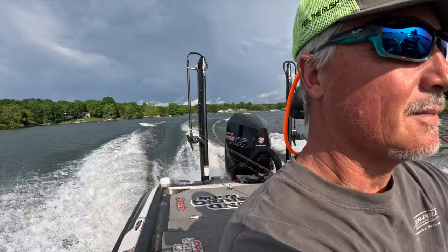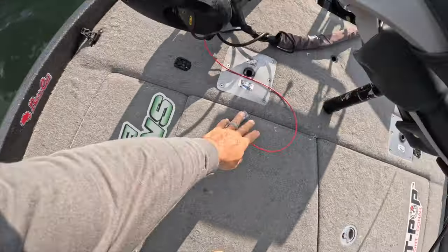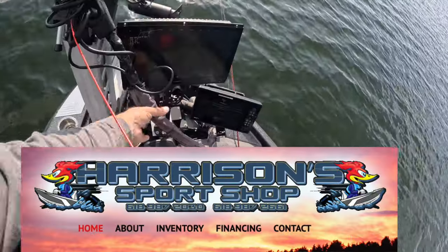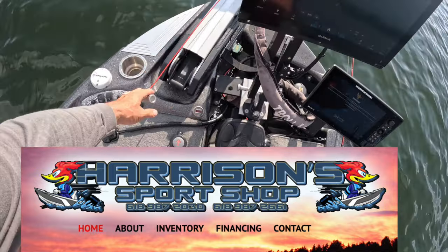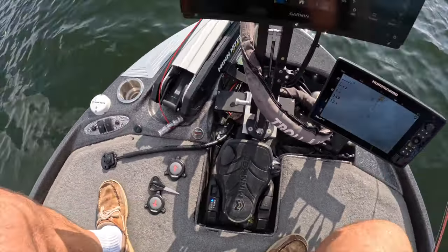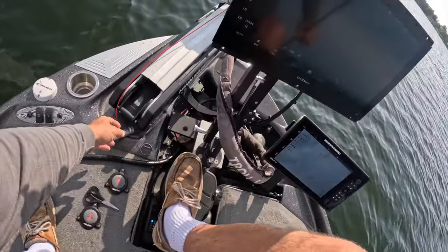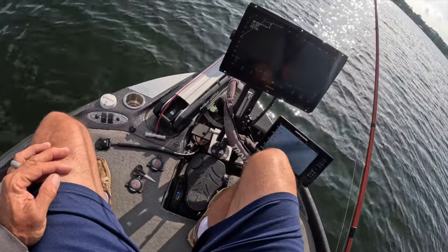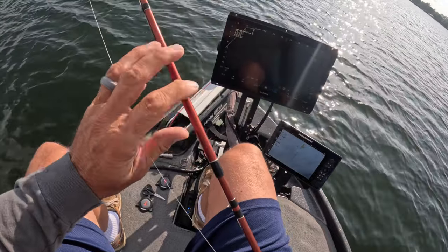I want to give a shout out to Harrison's Sports Shop here in southern Illinois. They fixed my trolling motor — as you can see I now have a red cable. The one that came with it actually broke. Apparently that's a thing — use your boat too much and you can break that cable. I went out and got a new one and they were nice enough to install it very quickly. Check out Harrison's in southern Illinois. We're coming up on our first pile — let's do this.